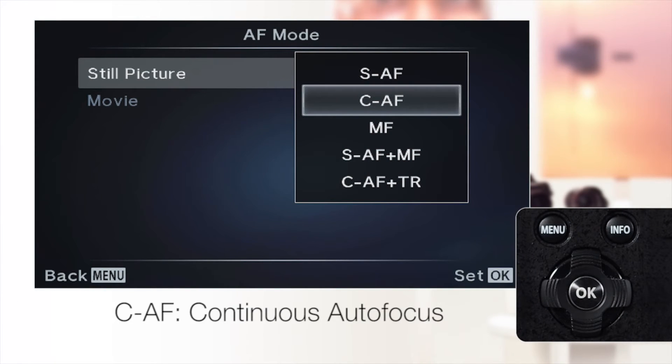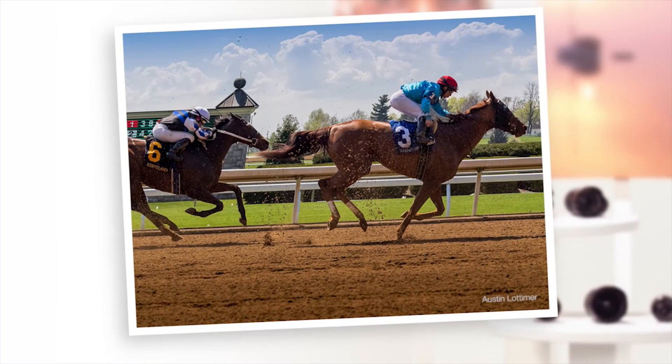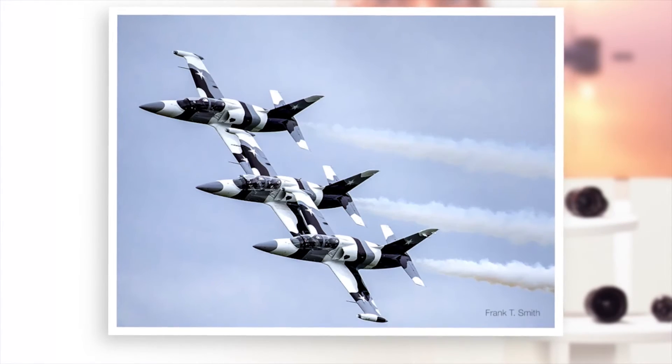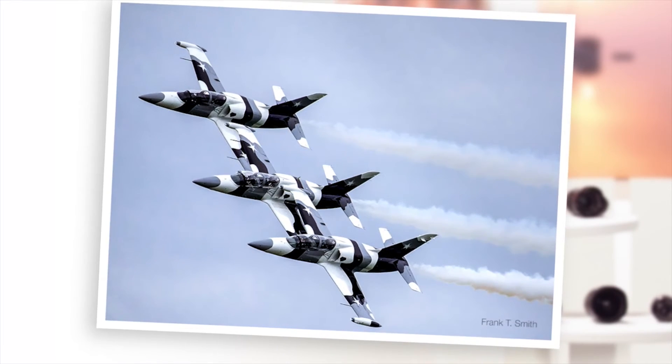CAF, continuous autofocus: the camera continues to focus while the shutter remains pressed halfway. Use this mode for subjects that are in motion, such as sports photography. The camera will continue to focus on the subject until the shutter is released.